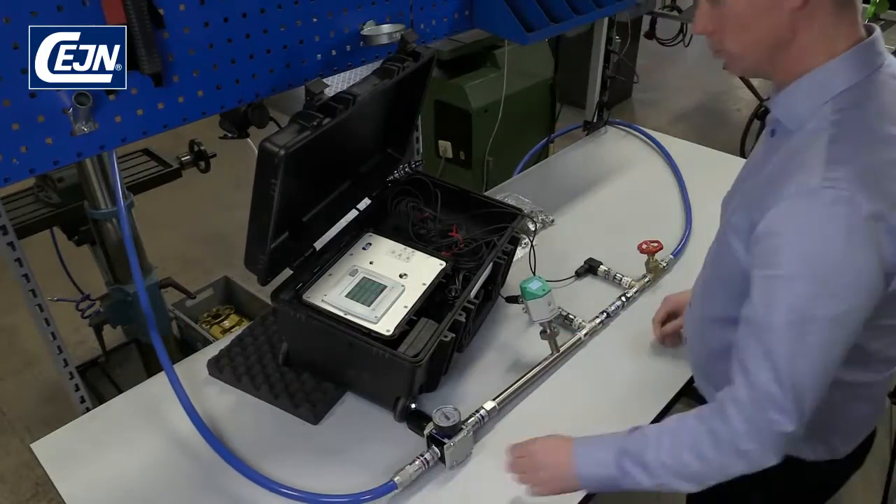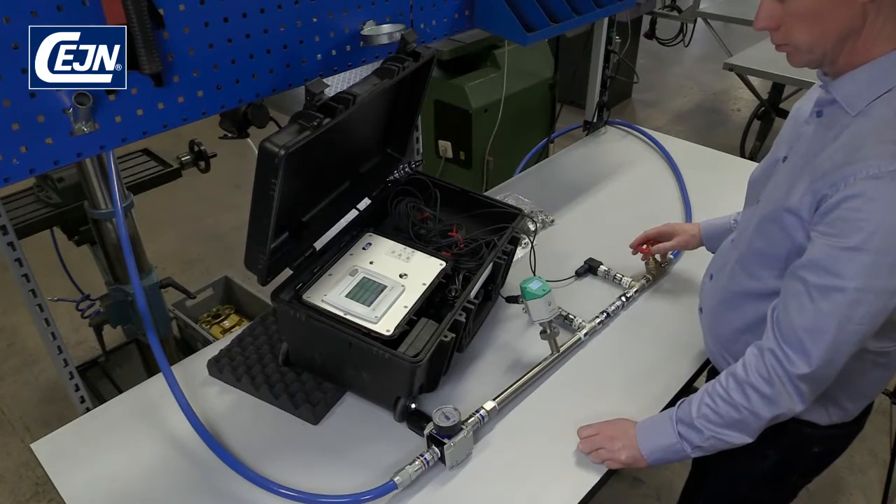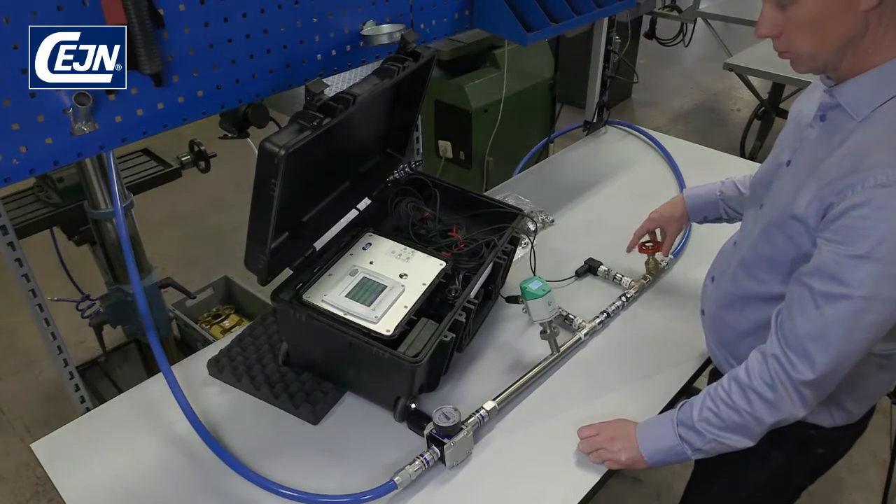When you connect the hose, check that the pressure is not over 10 bar. Normally the pressure is around 6 to 7 bar.